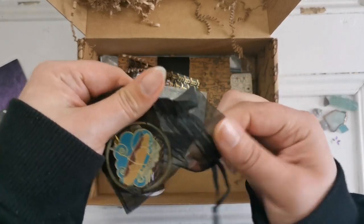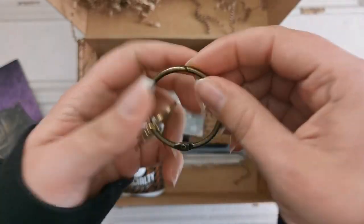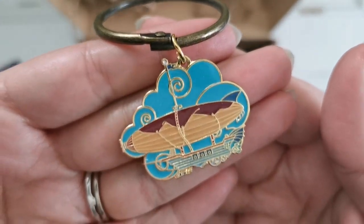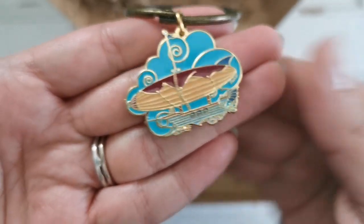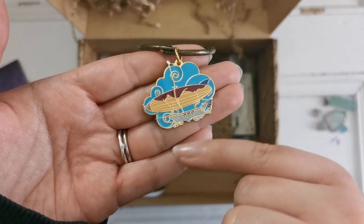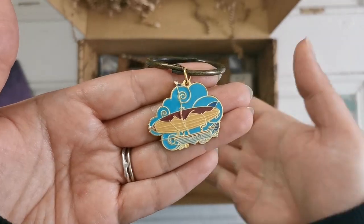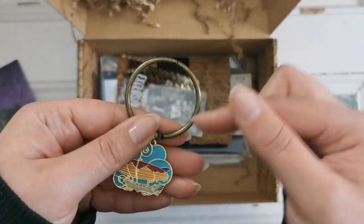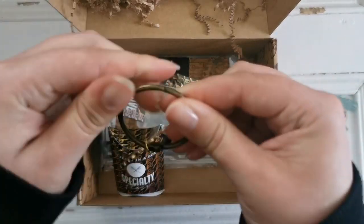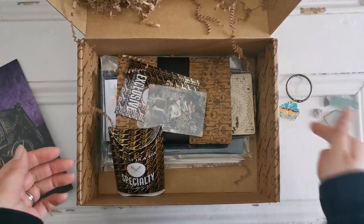I'm going to start with the thread jewelry. This is basically a floss ring that has a beautiful dirigible — actually a dirigible with a ship. Can you see the ship part? That's beautiful. This reminds me of the movie Kiki's Delivery Service. That is gorgeous. You can just put your specialty flosses on this ring. Let's see what specialty flosses came in the box.